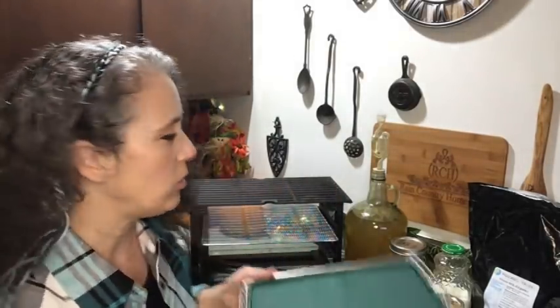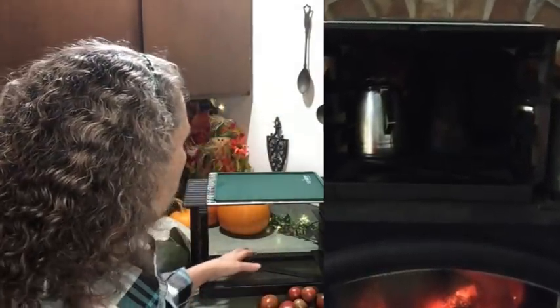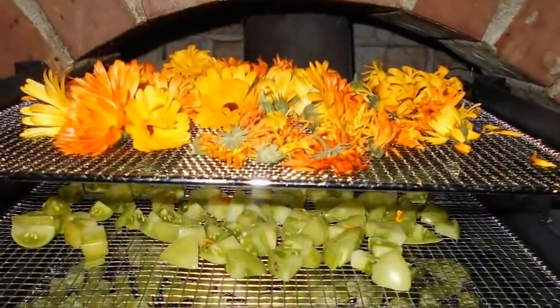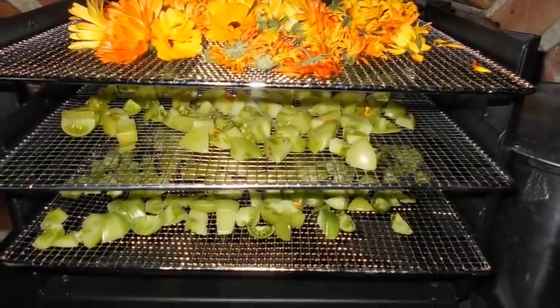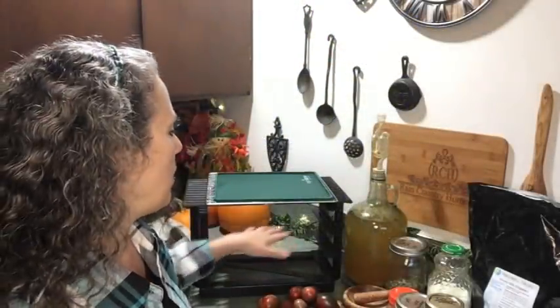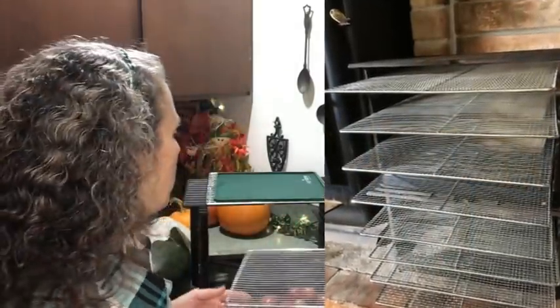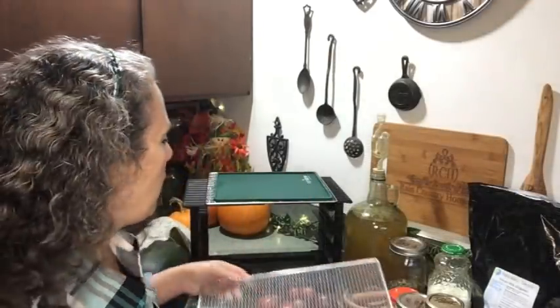I'm going to try using this on top of the wood stove today first because I'm afraid next to it won't work quickly enough to dehydrate the tomatoes. I can set it right on top, and because the cast iron grate opens things up, we can still reach through to grab the coffee. I also have a second rack that stacks on top, so I can do other dehydrating on that rack while this stuff needing more heat is on top.